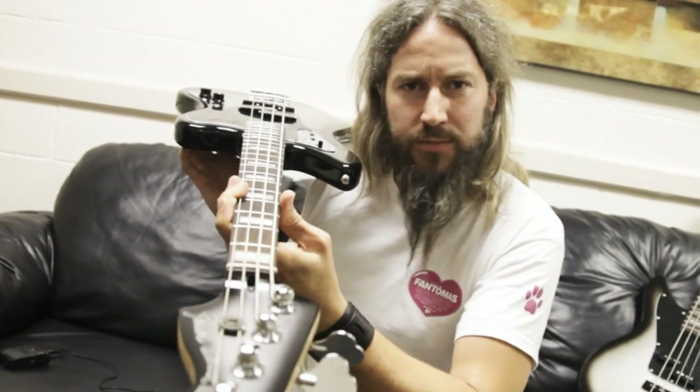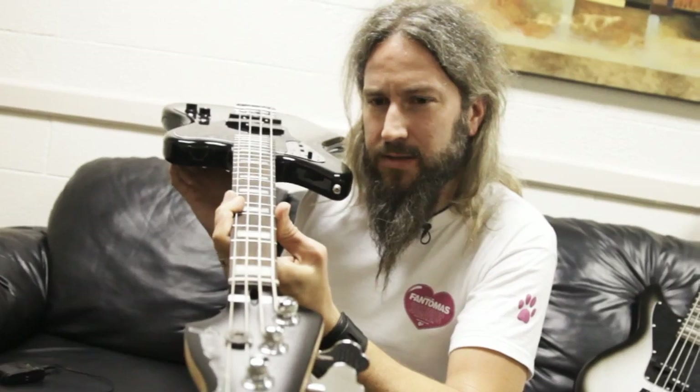Hey, my name is Troy Sanders from the band Mastodon, and this is my own Silverburst Jaguar signature bass guitar.